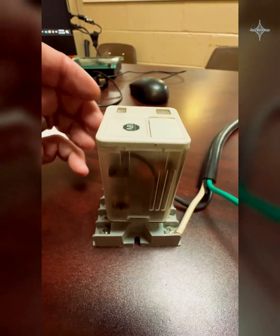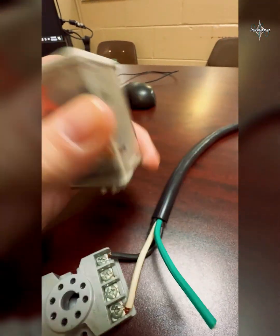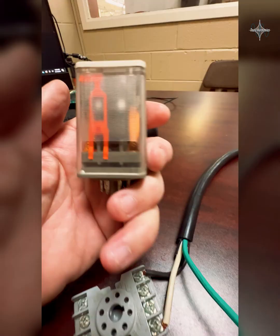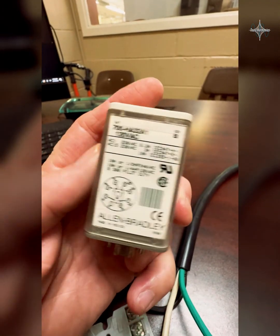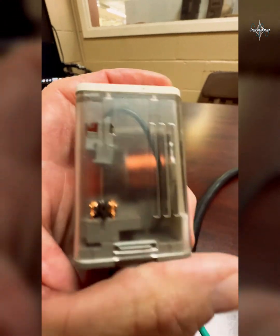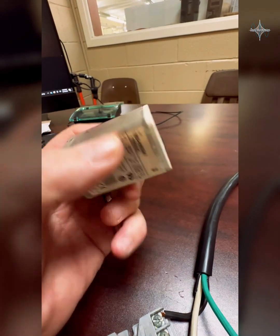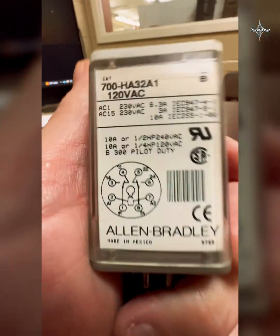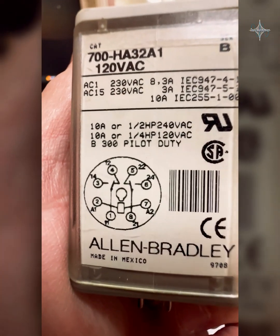Right here I have what's called an ice cube relay. This ice cube relay has pins that fit into this base, and it's called an ice cube because you can kind of see through them — some are more clear than others. In here I can see the contacts on the inside, and it has contacts on both sides. Let's talk about this wiring diagram.